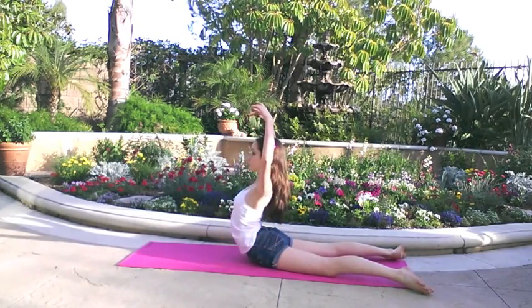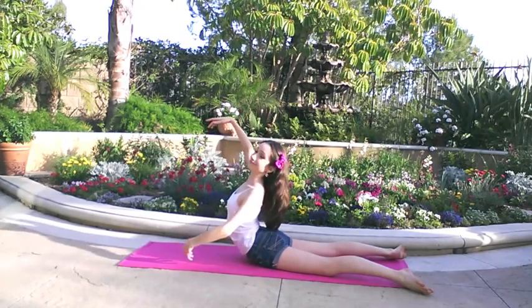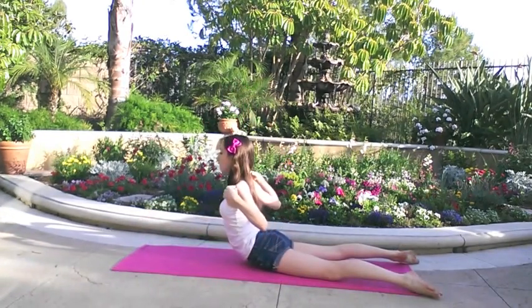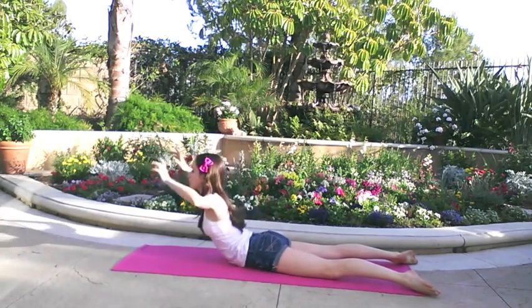Once you've done your back lifts, practice lifting your back up, holding for 25 counts, then lowering. You can also combine back lifts with back holds for a more intense back workout.